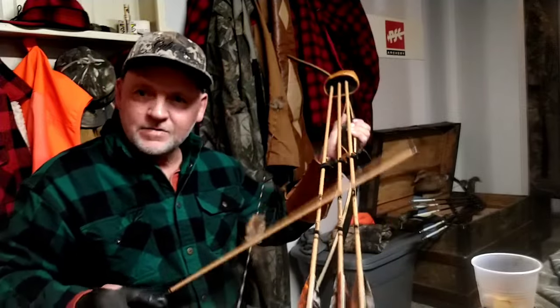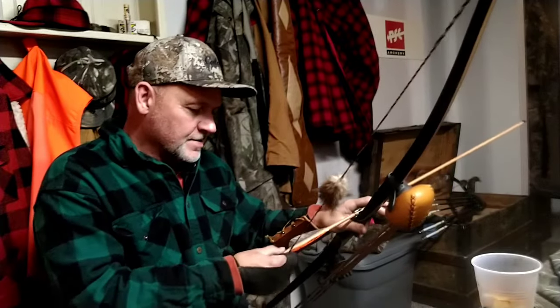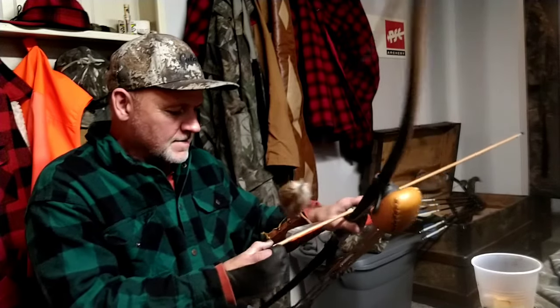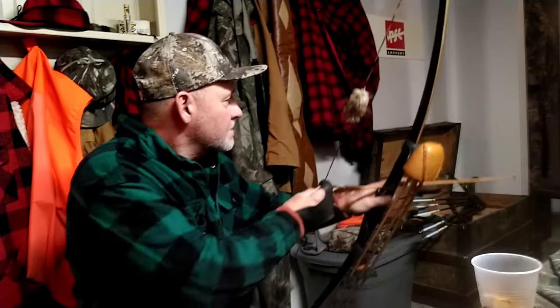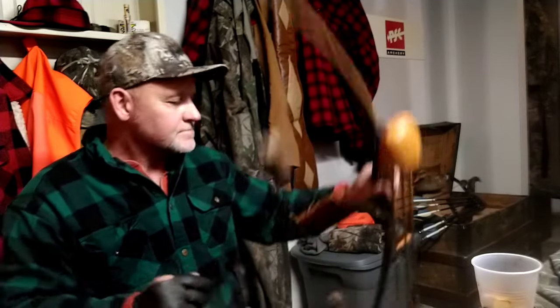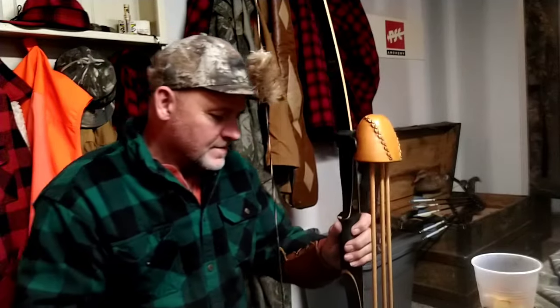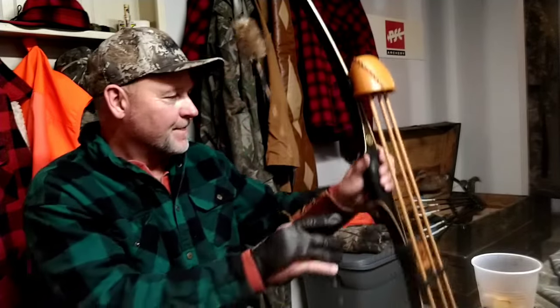I got my quiver on with some arrows in it, so it's gonna add some weight even with that. I'm gonna go ahead and fire the light arrow. I have a feeling we're gonna get some hand shock with this one. Let's see what happens.